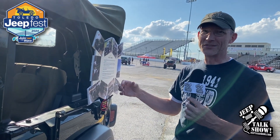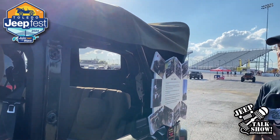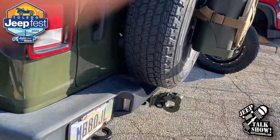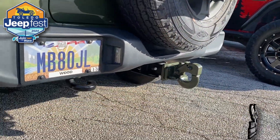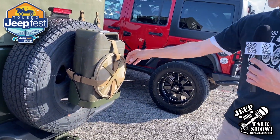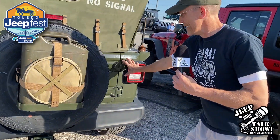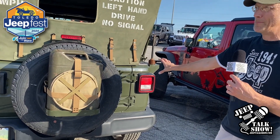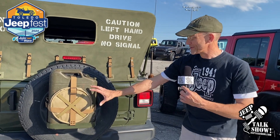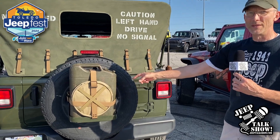I ran the numbers and expanded the size, and then my daughter and I took and sewed this together — so pretty proud of that. Around to the back, I got a pintle hook. You would again see that on a World War II Jeep. Jerry can, canvas water bag — again, on a World War II Jeep they would have been mounted right to the back of the tub, but I can't do that, so I adapted it by attaching it to the studs for the spare tire.